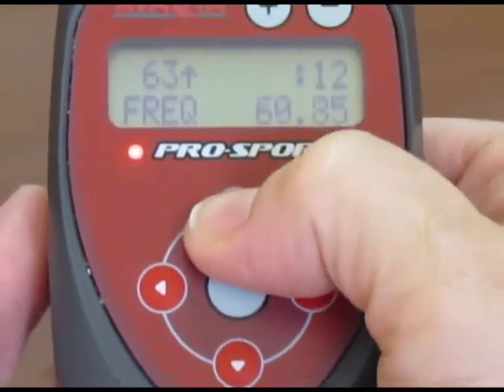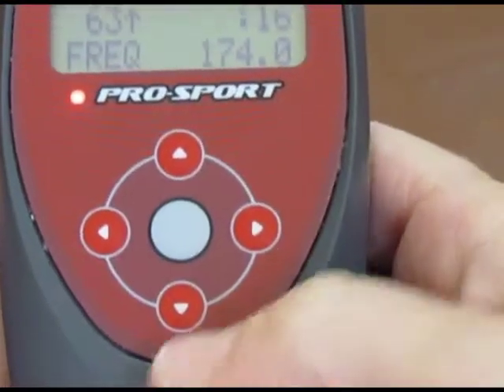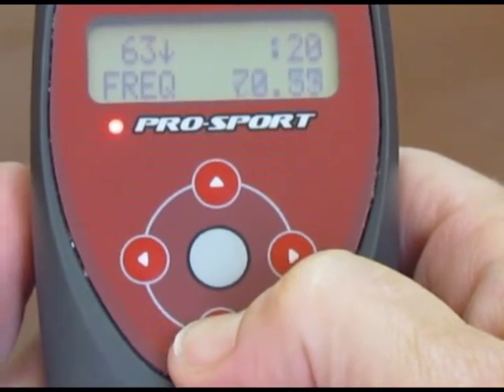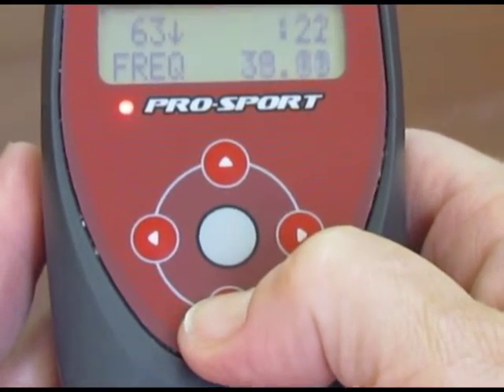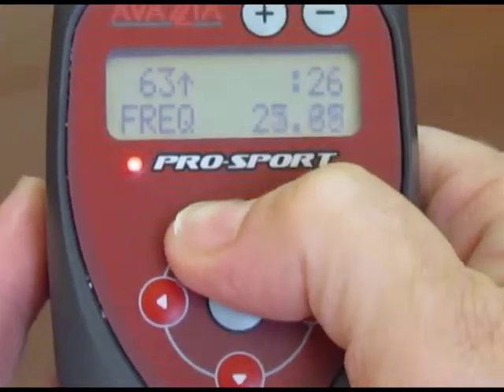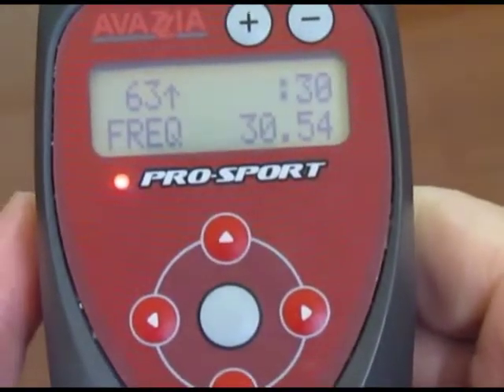To increase the frequency to select specific frequencies, press the up key, and to decrease the frequency you can press the minus key. So we're going to go down to say 30 Hertz. There, it's about 30.54 Hertz.